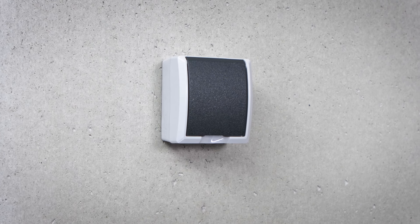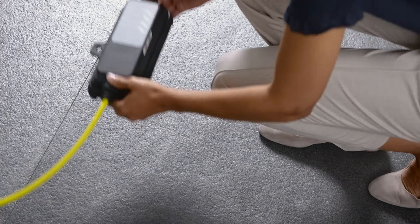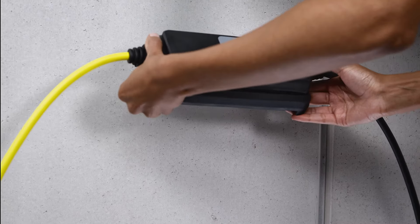Please make sure that the socket you would like to use has been checked by an electrician. Place the cable carefully on the ground in the right direction, or hang the cable using the loop.